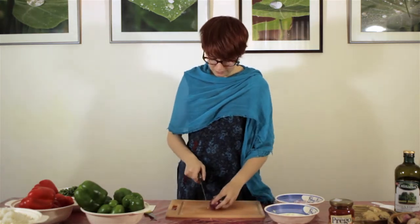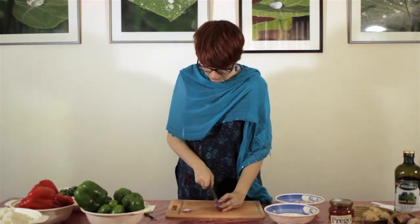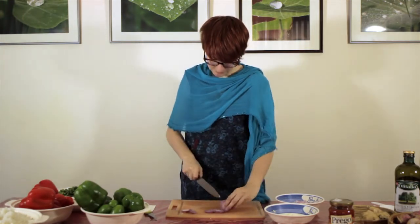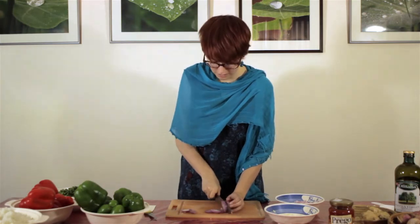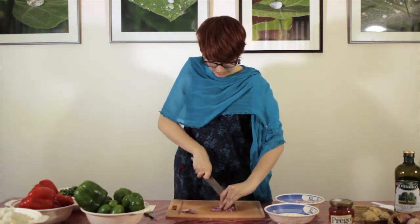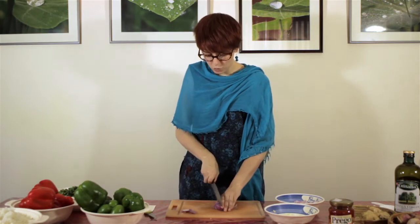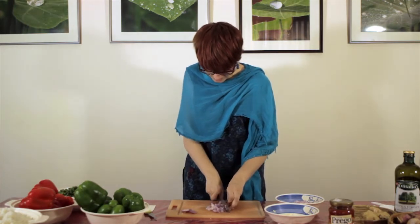For the onion, we are going to do it the same way, but first just cut off each end and then do slices. Onions make me cry, so if I cry, I am sorry — I am not sad! We are going to cut through all the circles, then turn and do it again so we get tiny little squares of onion. I am not as good as my father so these are a bit bigger.